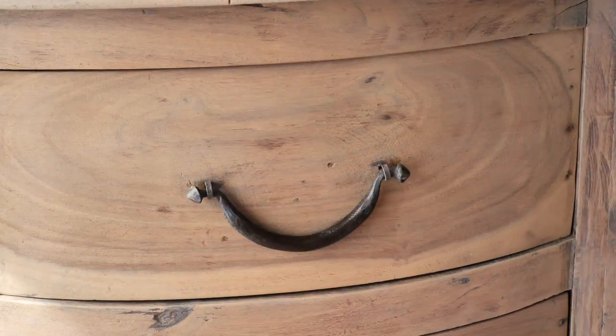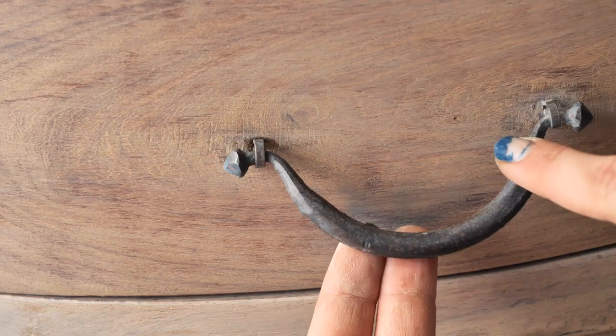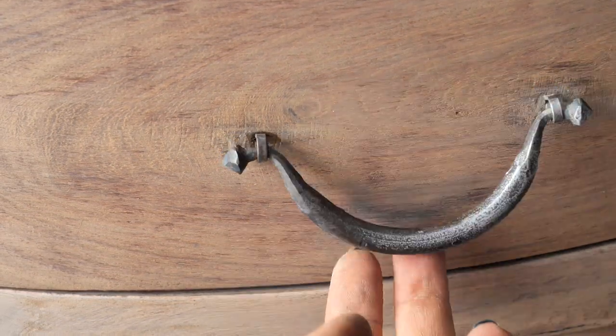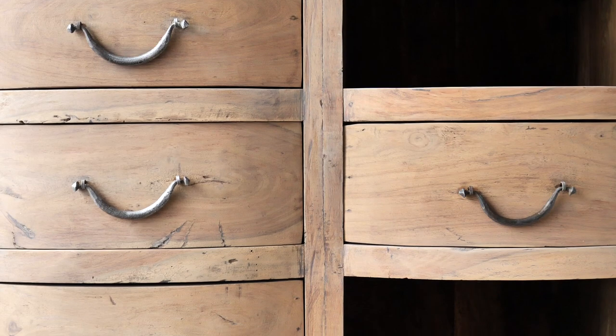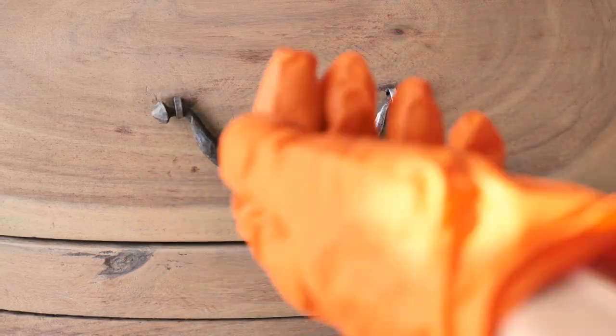On the handles I applied silver gilding wax with my finger. I applied it only on the half of the handle to look like a highlight and give a bit of shine to these old handles. I wiped the excess with the rag and that's it.